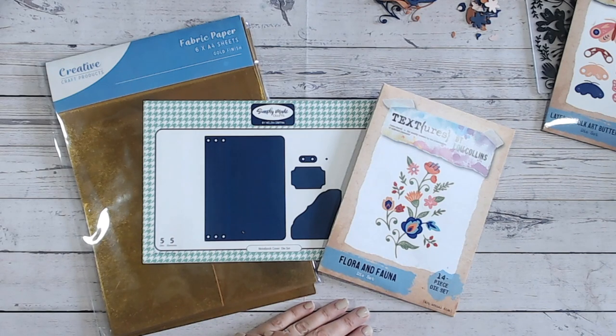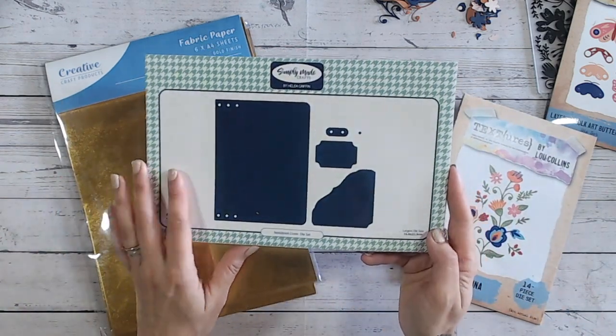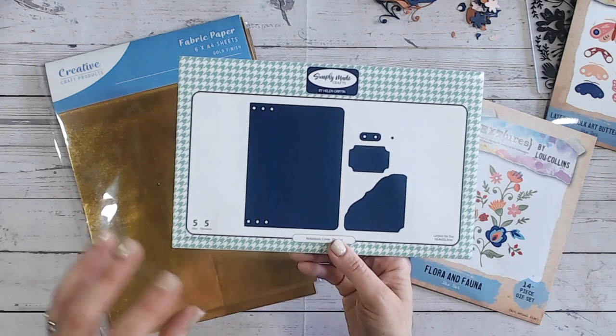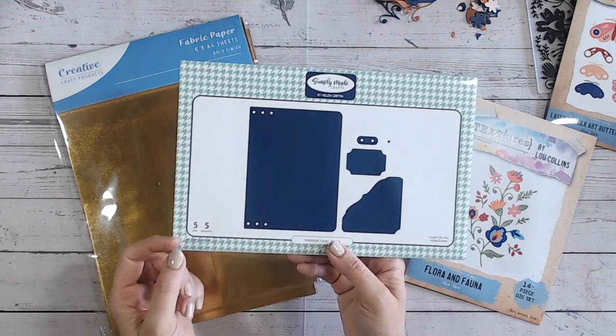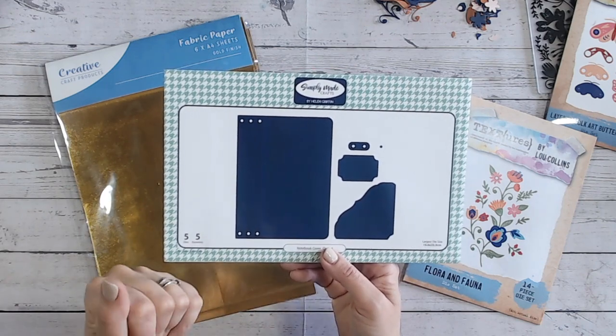Don't forget to pop over to Vicky's YouTube channel — linked down below — to see what she's made combining Textures and Simply Made Crafts. We're both going to be working with the notebook cover die set from Simply Made Crafts. There are lots still in stock — it's fantastic for keeping things like travel journals in. As I make it, you'll see you can actually fit three little notebooks inside, and you could even make it into a kind of gift bag.